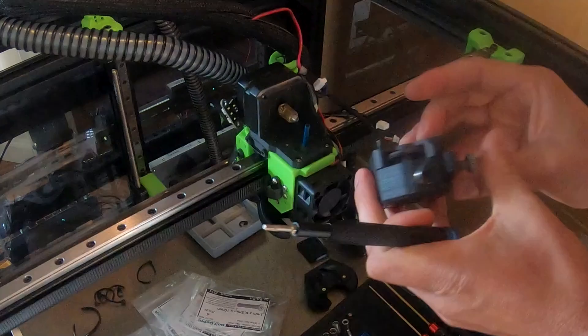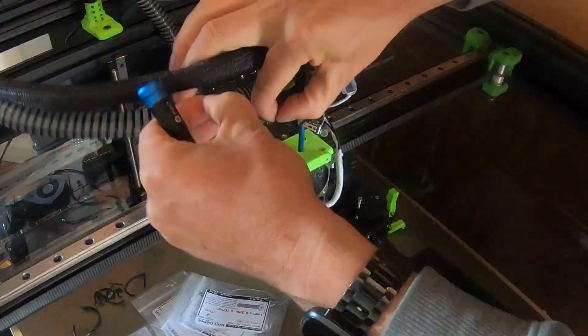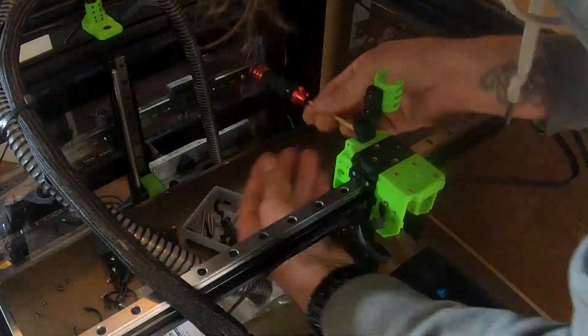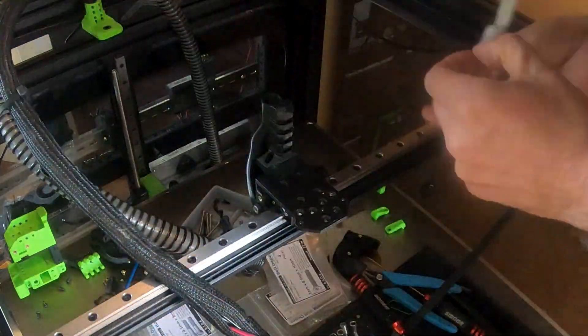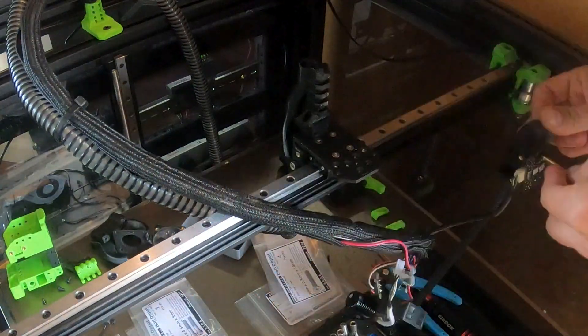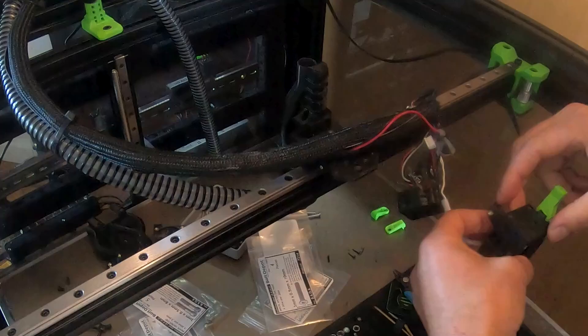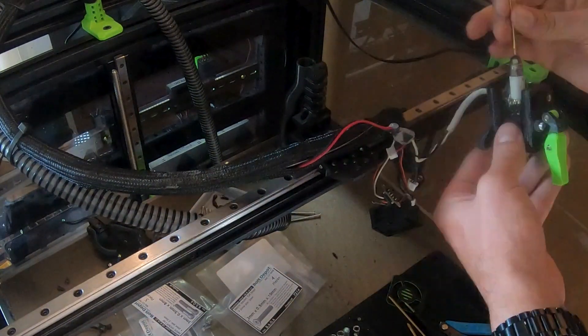Here's where things get exciting — the old EVA tool head comes off and the new Rat Rig V1 tool head goes on. I mounted the Rapido UHF hotend directly to the new carriage, then installed the Orbiter V2 extruder and wired up the filament sensor.